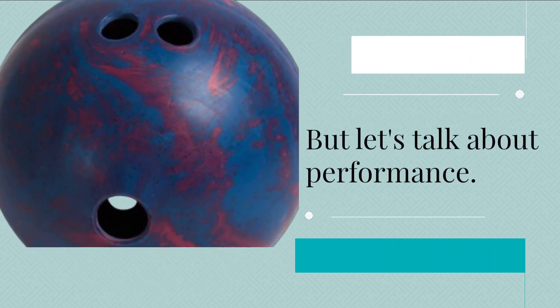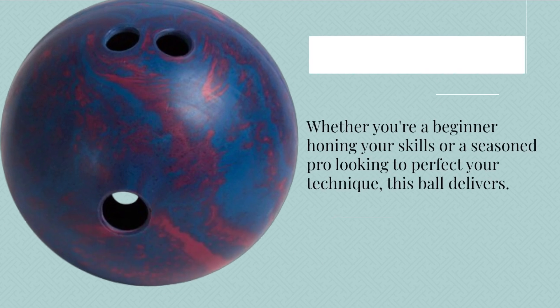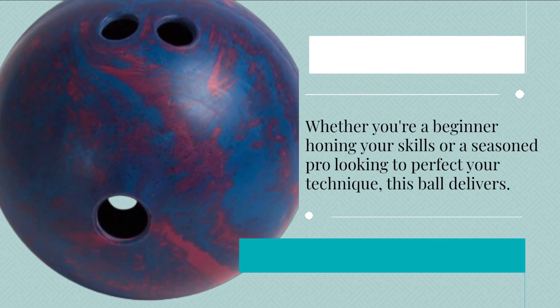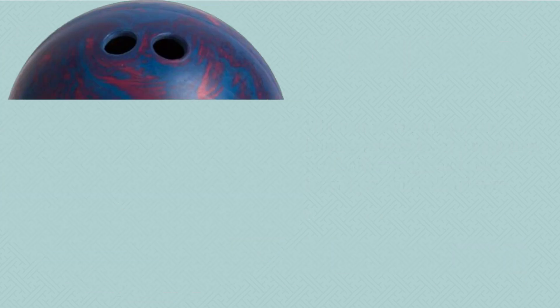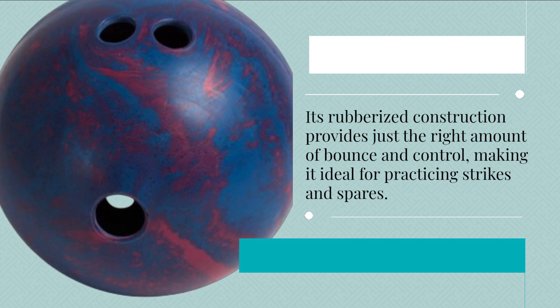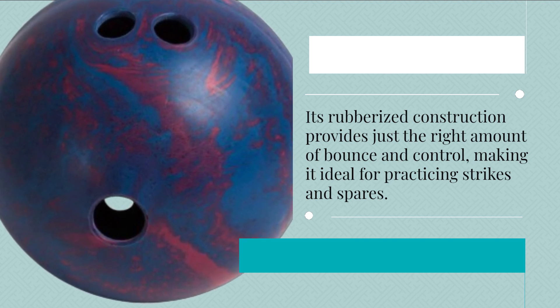Let's talk about performance. Whether you're a beginner honing your skills or a seasoned pro looking to perfect your technique, this ball delivers. Its rubberized construction provides just the right amount of bounce and control, making it ideal for practicing strikes and spares.